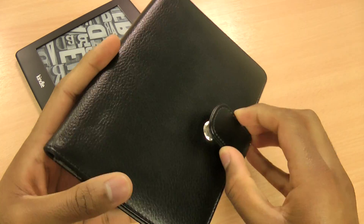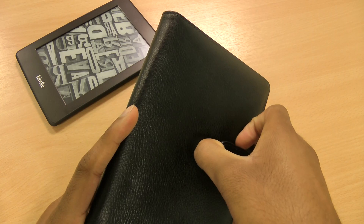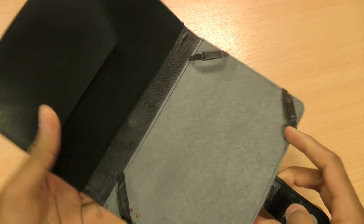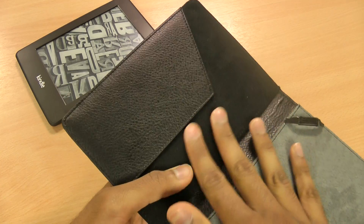It has a nice magnetic clasp on the front to make sure your Kindle won't fall out easily. The interior on this side is lined with a nice soft microfiber — same on this side.